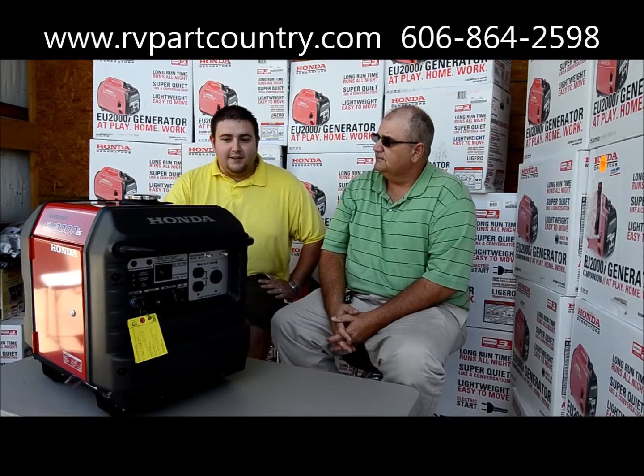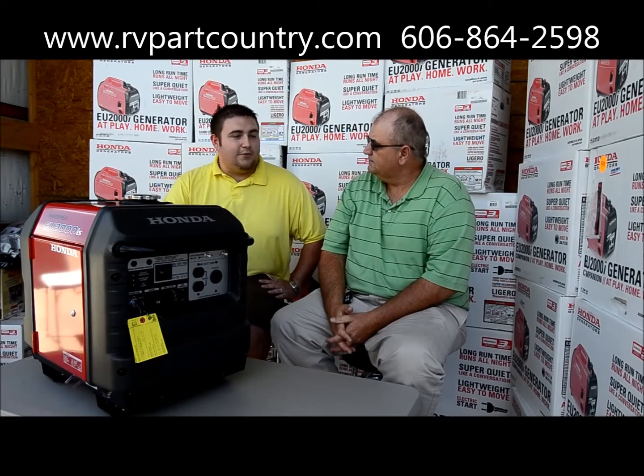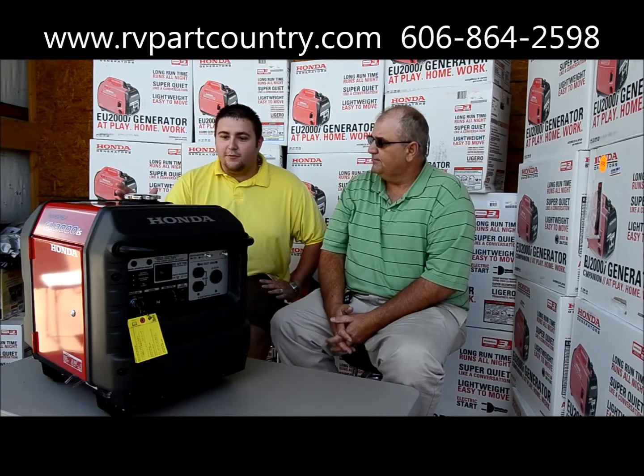This is a portable generator weighing in at 146 pounds and running at 59 decibels — so what more could you ask for with a Honda 3000 watt generator?